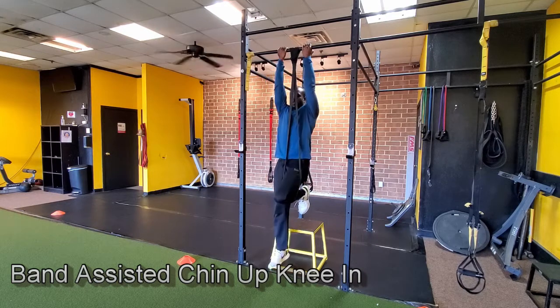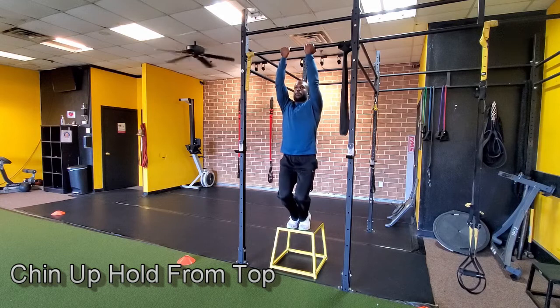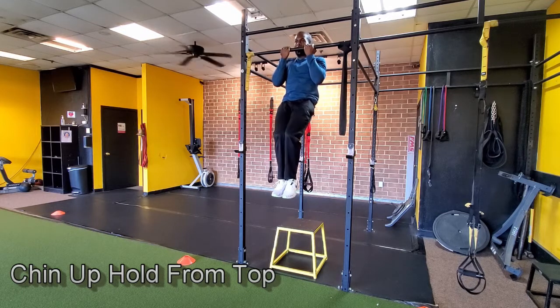Once you've done the knee band and feel good, remove the band and start working on hold positions. The first is a chin-up hold from the top: jump up off a box, grab the bar, and hold at the very top of your chin-up — slightly below your chin or around your chest area. Squeeze and hold. You'll notice a lot more tension in your core during this exercise, and you're now holding your full body weight.